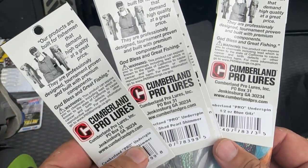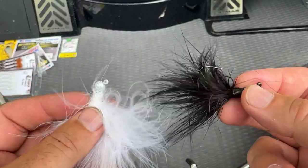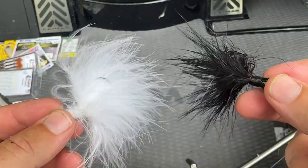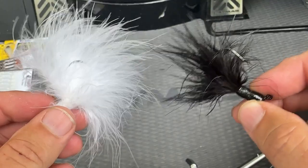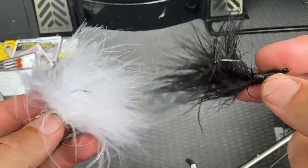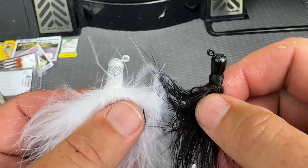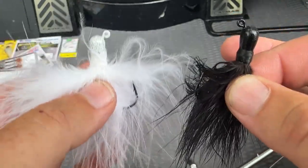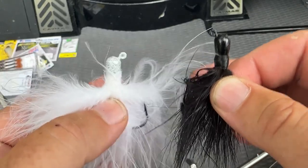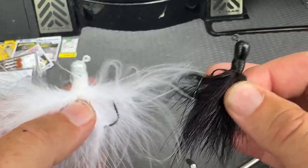Now these are your traditional marabou jigs — your little hair jigs. You see these used a lot in the wintertime, but I'm here to tell you right now, when bass are up there suspended, these can be killer. I never put a trailer on these, but they can be extremely good. These are a quarter ounce, might even be a sixteenth — I'll have to look it up but links will be in the description. These are not your traditional summer hair jigs, but when you're out there on the scope, these are something not a lot of people are throwing in the summertime.